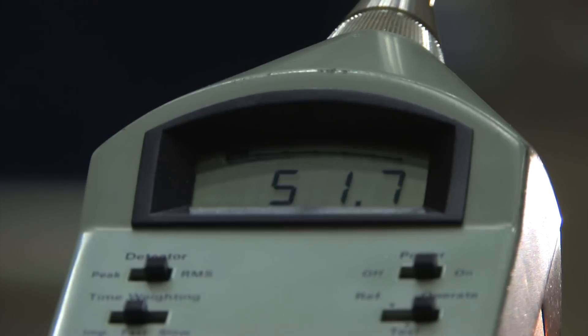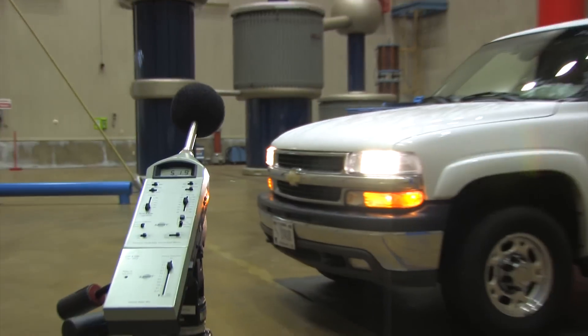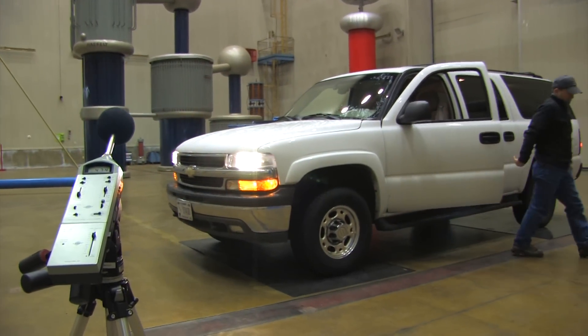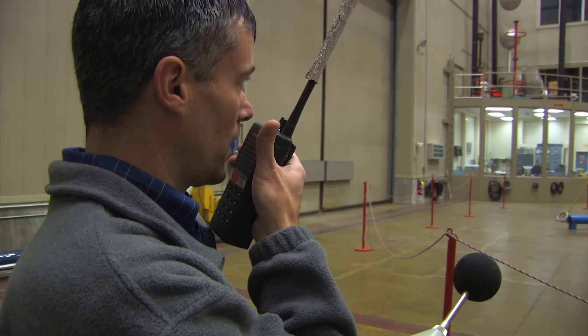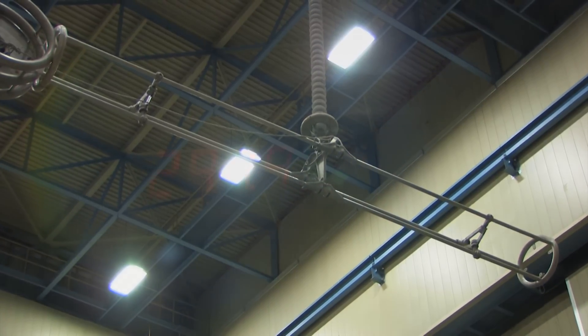This is a sound pressure level meter. As you can see, it responds to the intensity of the sound. Can you do that one more time where you come down to 300 and back up, please? All right, 300 kV.